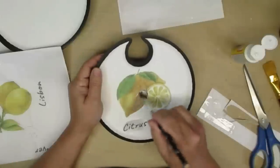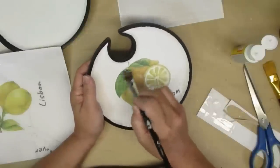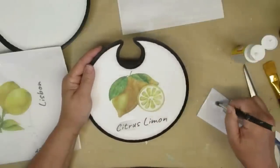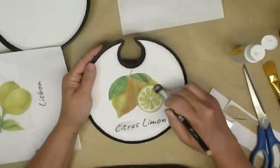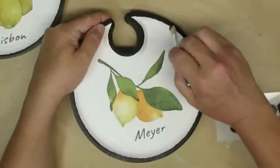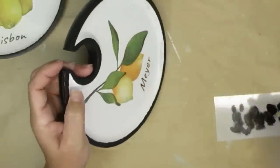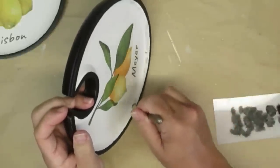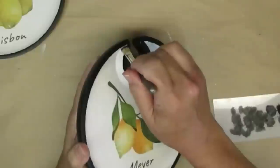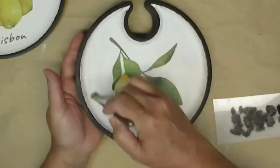I always use Mod Podge when working with tissue paper — unless I'm working with a full sheet, then I use a glue stick. You put a small amount of Mod Podge on your project, lay the tissue paper on top, and with your brush always damp with Mod Podge, go all over the top of it. I did the same with the label I created at the bottom. I then did a little distressing using a chip brush with a dry brushing technique, going around the rim and over the outside edges, being careful not to go over the lemon to avoid that outline showing up.